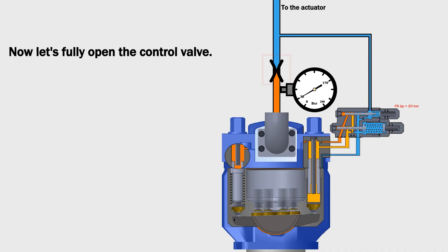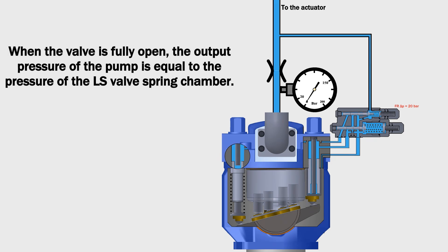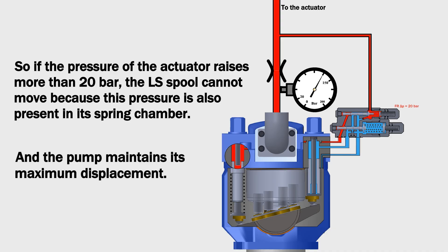Now let's fully open the control valve. When the valve is fully open, the output pressure of the pump is equal to the pressure of the LS valve spring chamber. So if the pressure of the actuator raises more than 20 bar, the LS spool cannot move because this pressure is also present in its spring chamber, and the pump maintains its maximum displacement.